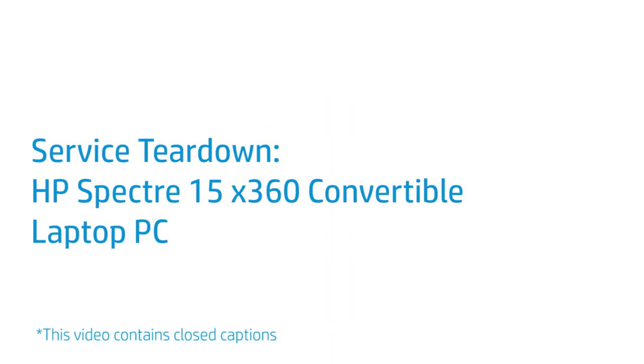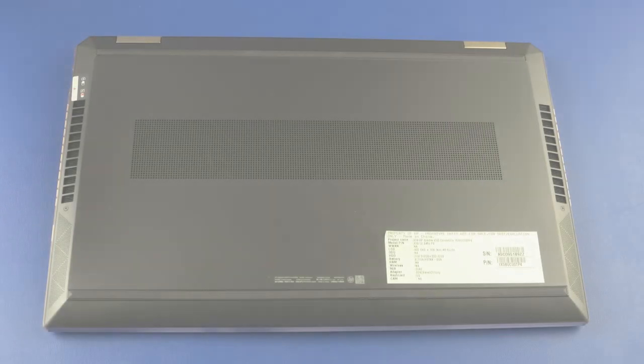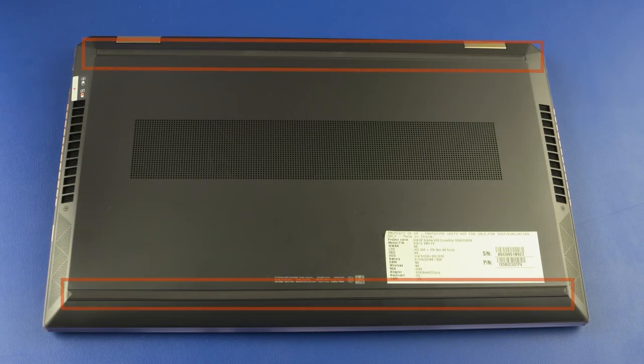Service Teardown: HP Spectre 15 X360 Convertible Laptop PC. How to replace the base enclosure? Removal: On the bottom of the notebook, carefully remove both rubber feet.